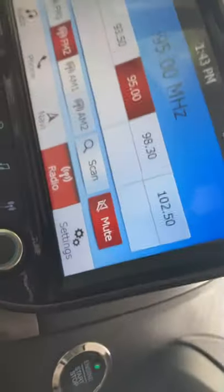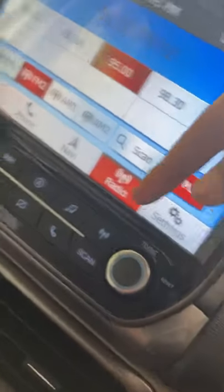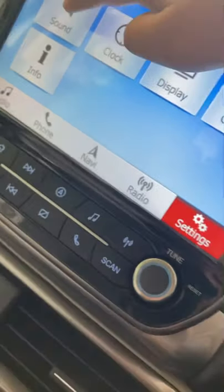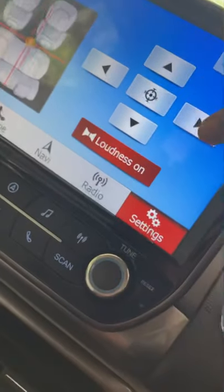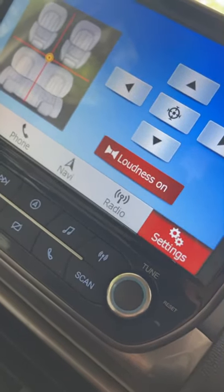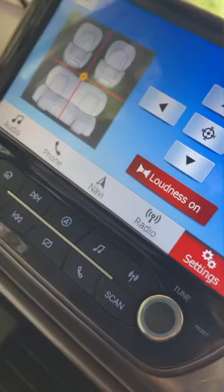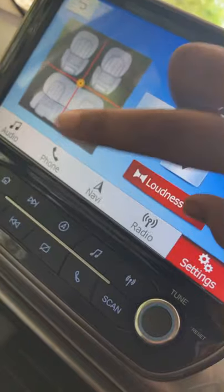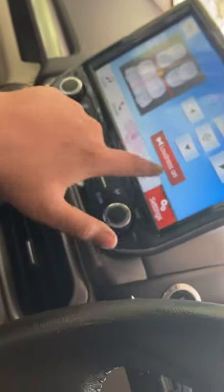This is the touchscreen infotainment system with settings and many options. The best feature is that you can adjust where the loudness goes — if you have connected Bluetooth and are playing music, you can choose which speaker plays louder. There is one speaker on the co-driver side and speakers on both rear doors. You can adjust where you want more loudness.